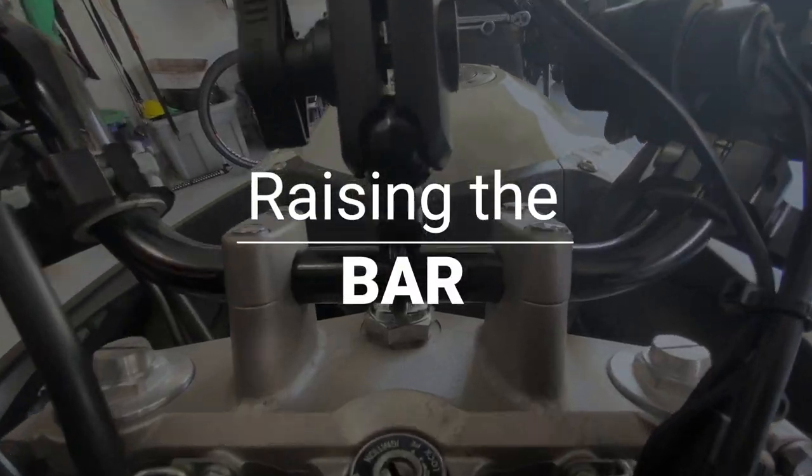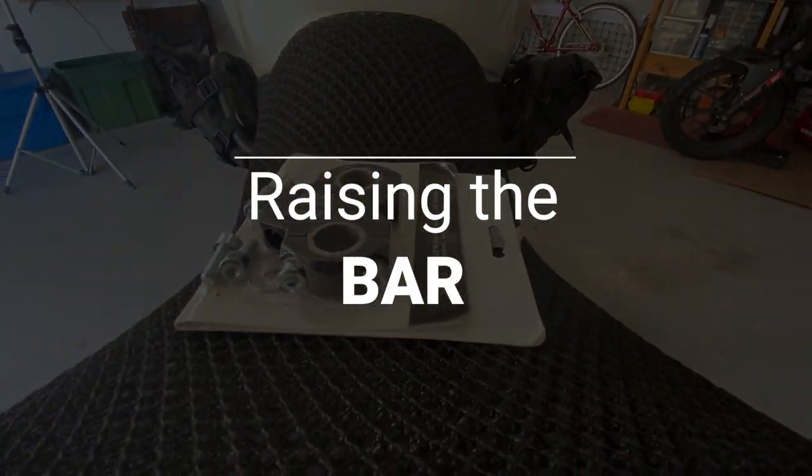Today I present you a segment called Raising the Bar. So we're going to raise the bar. Yes, it's raising the handlebars.